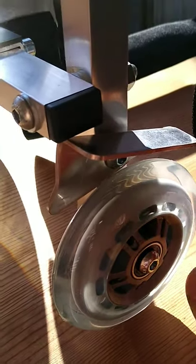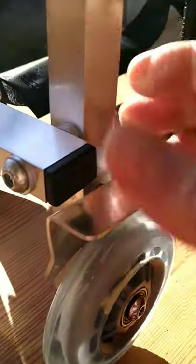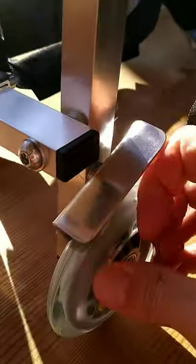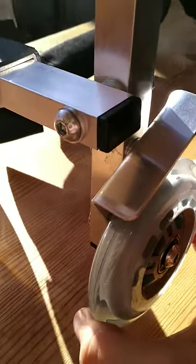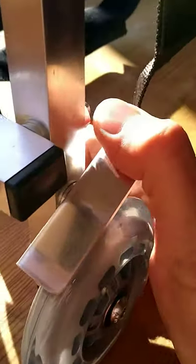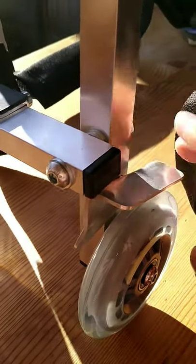Here on the back there are brakes on both sides, and on this side the same. This is the way to lock it — it looks this way and won't move. To unlock it, just press on the other side.